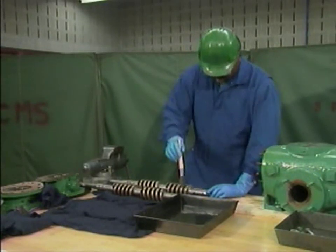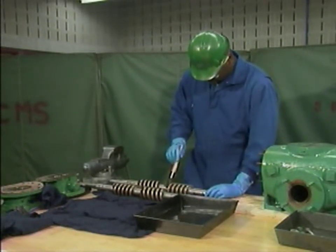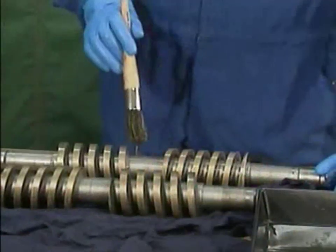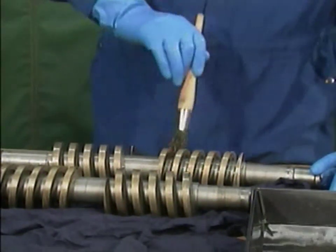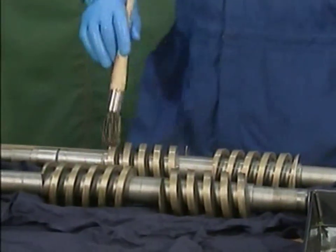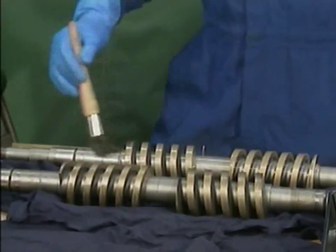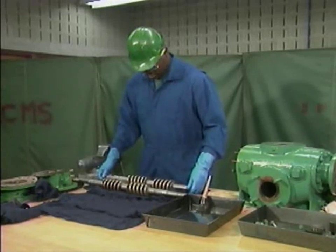Make sure that you wear the appropriate protective equipment whenever you use solvents. The mechanic uses the brush and solvent to get the rotors as clean as possible and free of foreign matter, such as dirt, grease or oil, that could make it difficult to inspect the rotors. As he finishes with each rotor, he sets it on a clean, lint-free cloth.